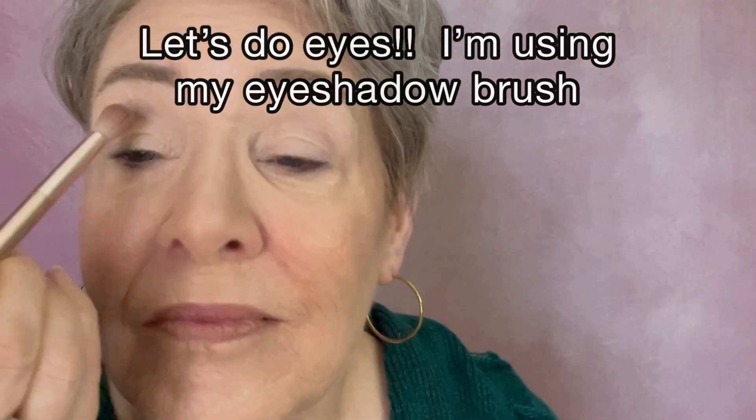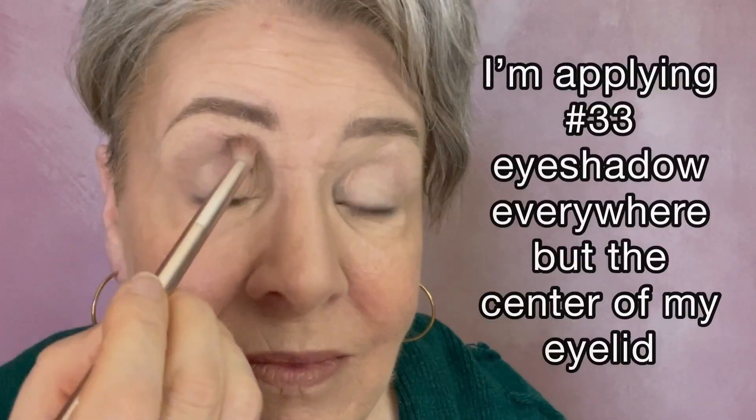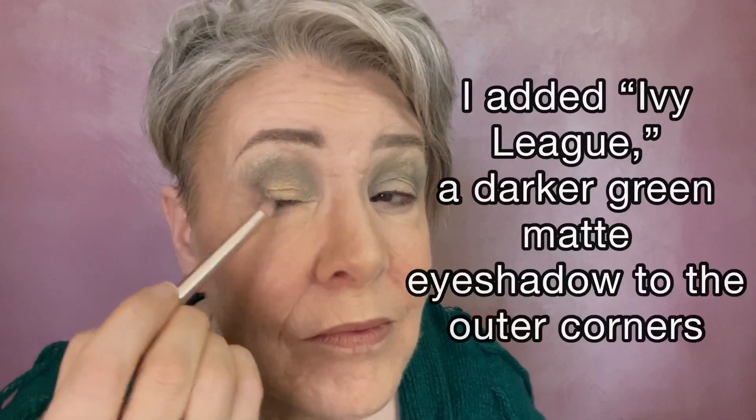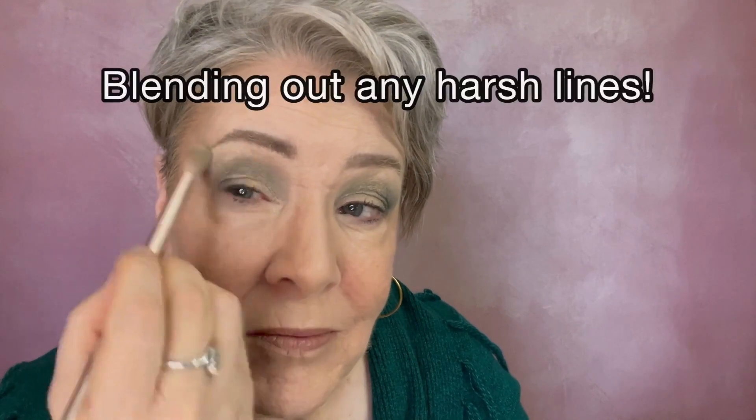Now we are ready for eyes. I'm using my dual-ended eyeshadow brush, applying the eyeshadow called number 33 all over my upper lid and inside and outside corners — that beautiful green shimmery color. My Goldie illuminator is going on the center of the lid, right there in the center. I added a green matte shadow called Ivy League, which is a little darker, and that's going on the outside corners of my eye just for a little more emphasis. One last blend around the eyes to soften everything.